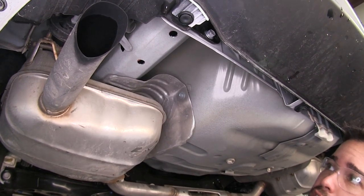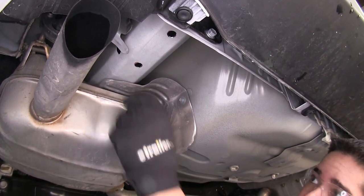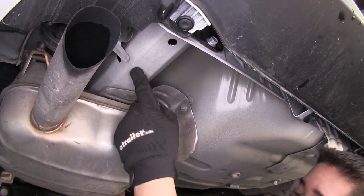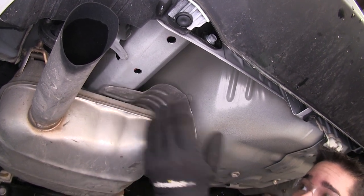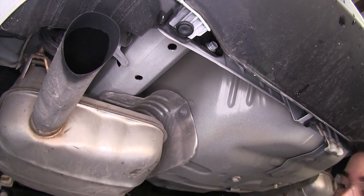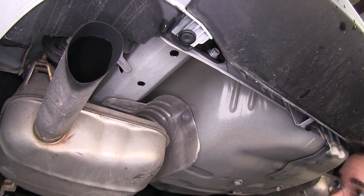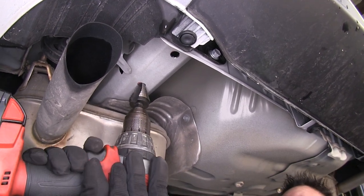With our two holes drilled on each side, the forward most hole is going to be our access hole. Since our hardware is not going to fit through there, we're going to have to enlarge this hole. You can use a step drill bit, a file, a die grinder, or whatever you have available to make the hole big enough to fit our spacer blocks. I'm going to be using a step drill and I'm going to make it just big enough to get our hardware in.